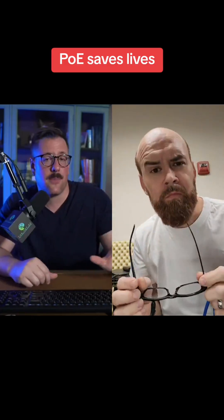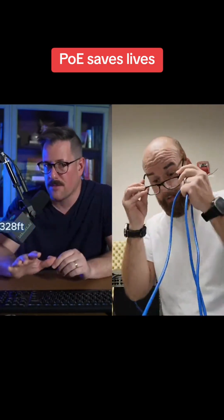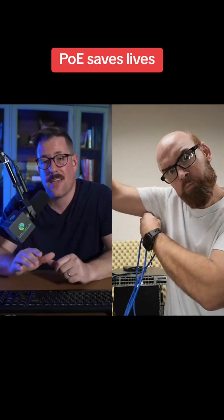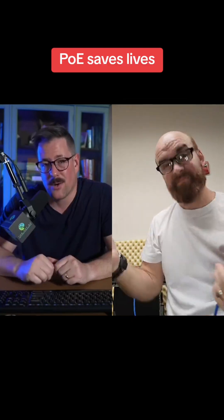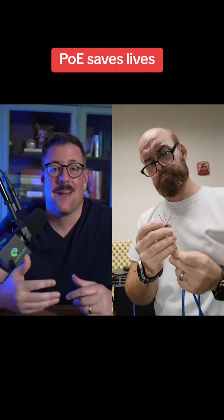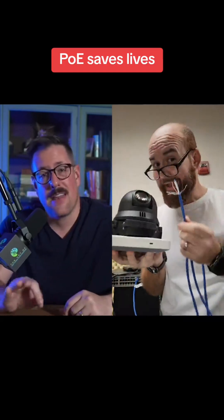Another huge benefit of PoE is that Ethernet cables can run up to 100 meters, or 300 feet, while still powering your devices even in hard-to-reach places. It's a lot easier and cheaper to run an Ethernet cable than to add an outlet somewhere. So whether you're setting up a Wi-Fi access point, a security camera, or any other smart device, PoE makes your life a whole lot easier. If you have any PoE questions, drop them in the comments.